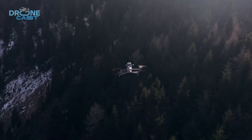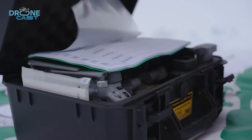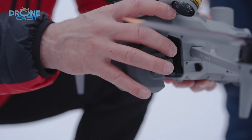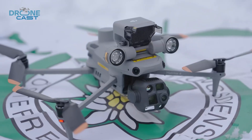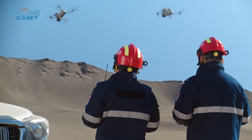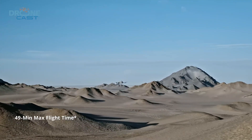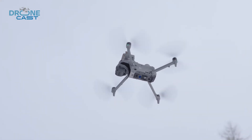The Matrice 4T takes a different approach. It uses a single battery, and unlike the 30T, it's not hot-swappable. So when the battery runs low, you'll need to land the drone and power it down before swapping in a new one. That said, it can fly for up to 49 minutes on a single charge, as long as there's no heavy payload, making it great for longer missions where every extra minute in the air counts.